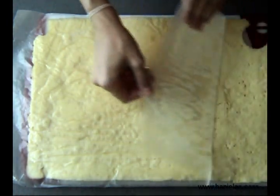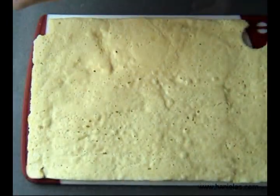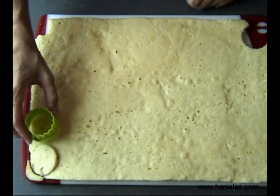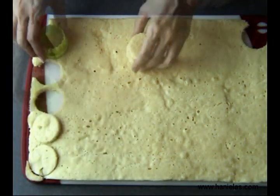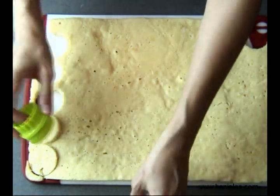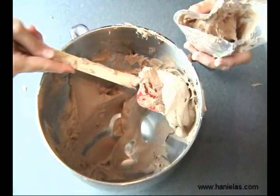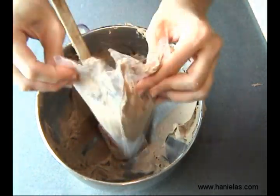Once the sponge cake is cooled, you can flip it over and just peel off the wax paper and throw it out. Then using a small round cutter — I'm using a two-inch cutter — just cut out as many rounds as you can. Then fit your piping bag with a star tip or a round tip, it doesn't really matter.